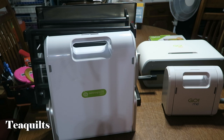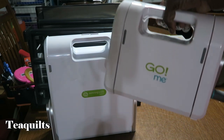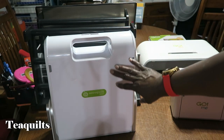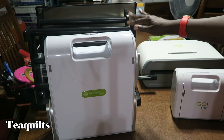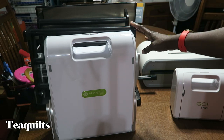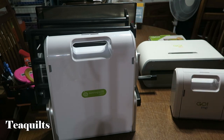AccuQuilt at this time sells four different die cutting machines. I have all four here for you. The first one is the Go Me, next up in size is the Go, then back here I have the Go Big, and the last machine is the Studio 2. I'll explain why this machine is called Studio 2 when we get there. First I'm going to clear the table and we're going to talk about each machine one by one.